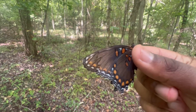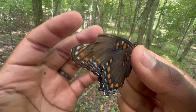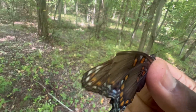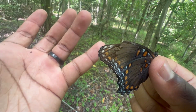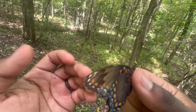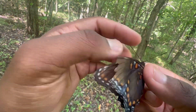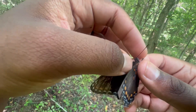In my last video I caught a spicebush swallowtail that had some tattered wings. I explained that in the wild, butterflies will have natural imperfections. As you can see, this one's forewing — the tip of it is gone. That's actually really common with butterflies and also moths. Just natural wear and tear — they bump into things, their wings get a little messed up because of how fragile they are, but it can still fly perfectly fine.